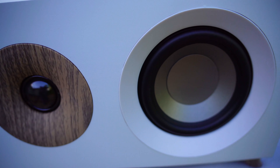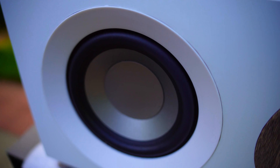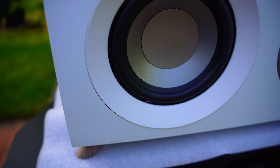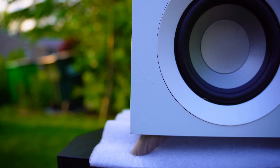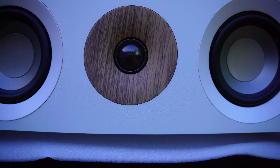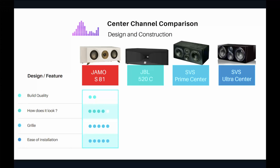How does the YAMO look? Pretty decent — it's white but can be painted. I like the simplicity: four legs for flat-surface placement and a taper design that differentiates it. The grill is the best among all these speakers in my opinion — magnetic, strong, doesn't fall off. The grill gets five stars. Ease of installation also gets five stars — very lightweight, easy to place on a flat surface or mount on a wall.